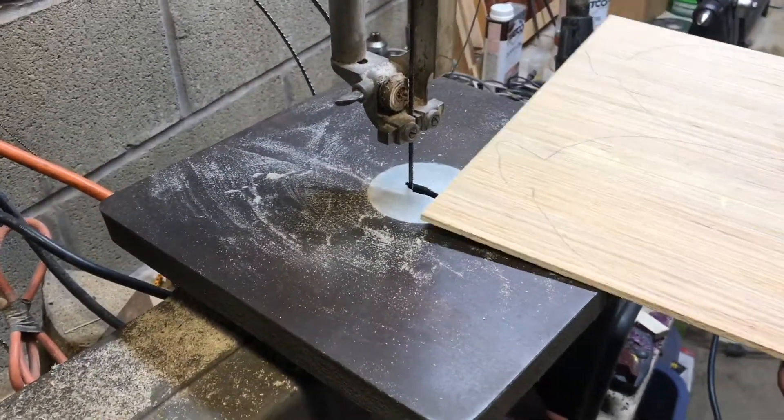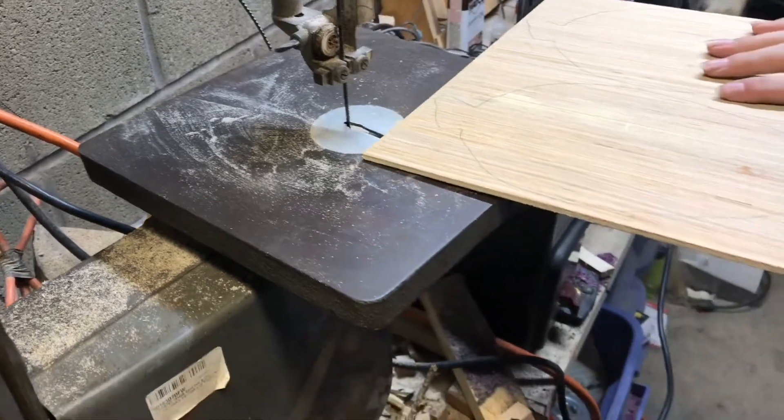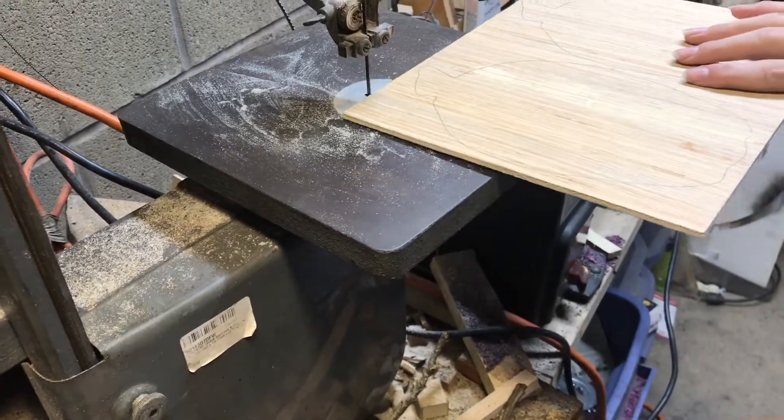I've got a thin blade on the band saw here so I can really get around these sharper curves. You just want to take it slow and let the blade do the work.